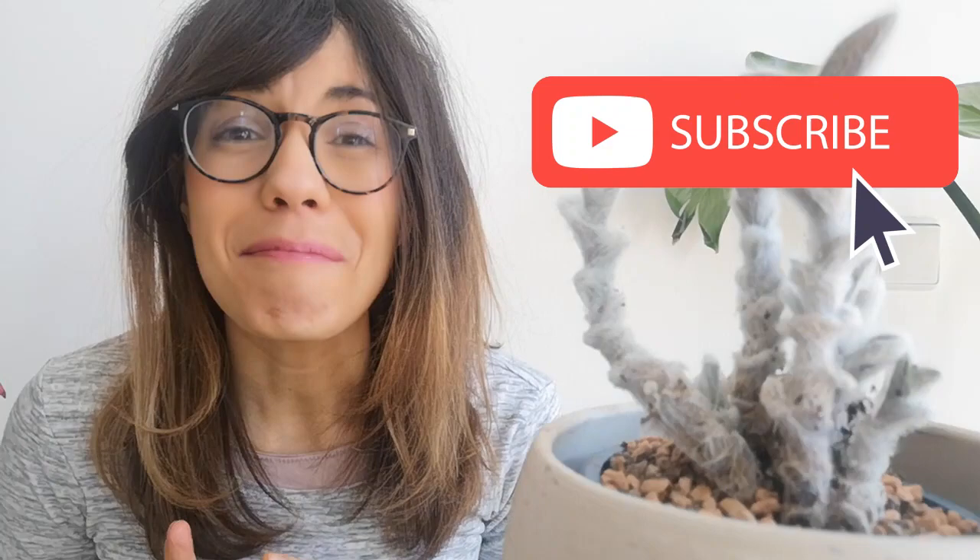Whether you are coming back or this is your first time in this channel, thank you so much for being with me and watching this video. I am a plant beginner and I learn about houseplants every day. So this channel is just to share with you what I've learned with my plants. If you want to learn how to take care of your houseplants, how to display them or even how to connect with them, make sure to subscribe so we can see each other every week and talk about plants. But now, let's get to the video.